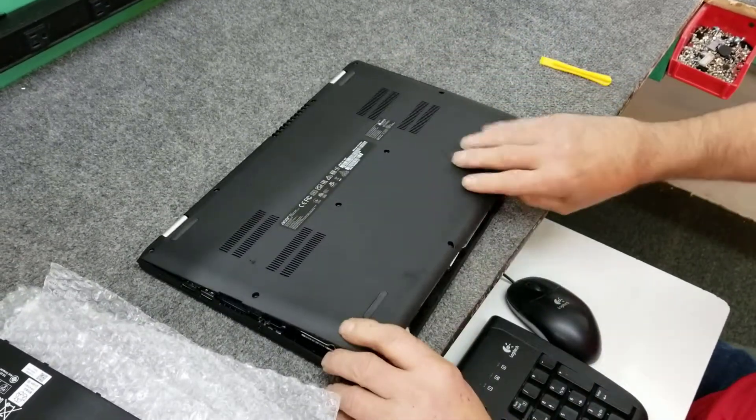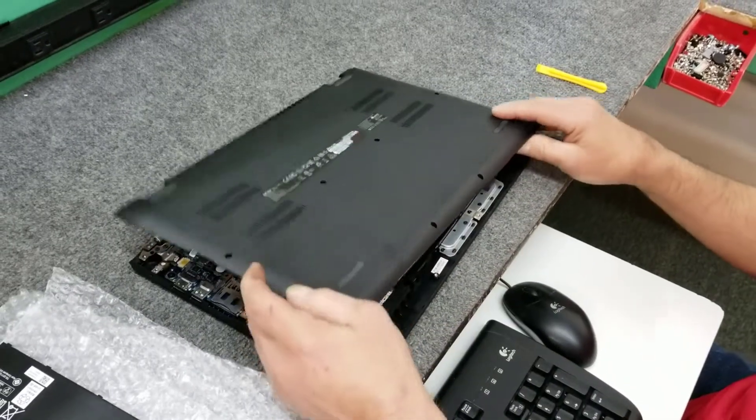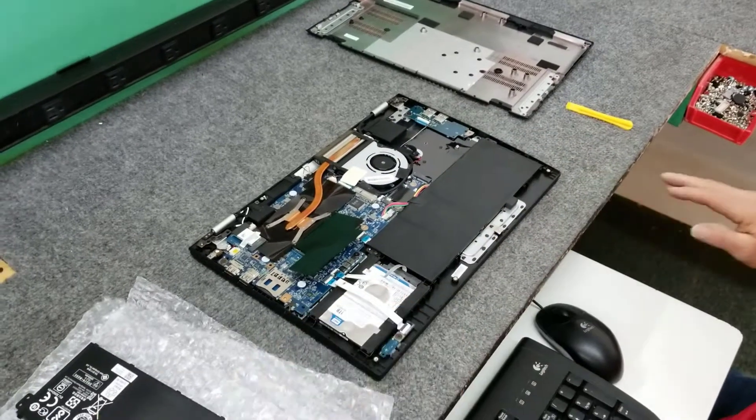These open up pretty easy, but again don't just rip it off. And that's it — here's our battery. We're going to put the new one in.